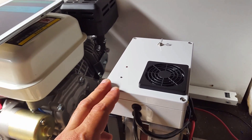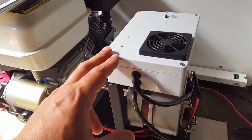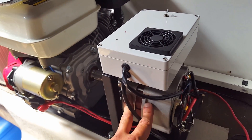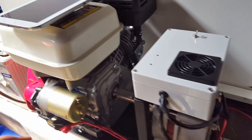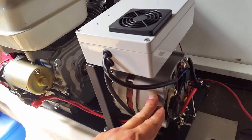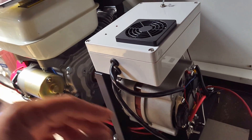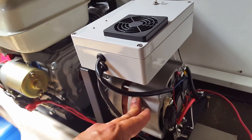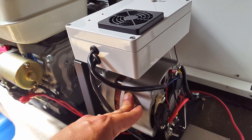What it will do is sense the battery voltage, and if we need, let's say for instance, 50 amps to recharge a battery, the alternator will go at full charge according to what the battery needs, and then it will taper off, go to absorption stage, and then eventually to float stage.